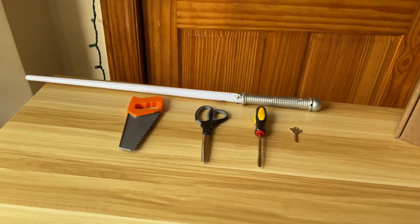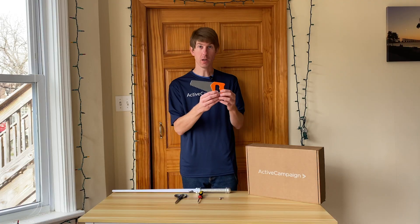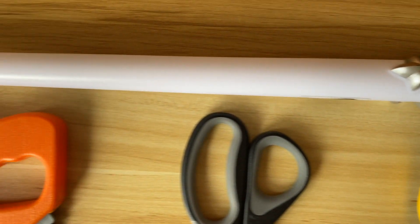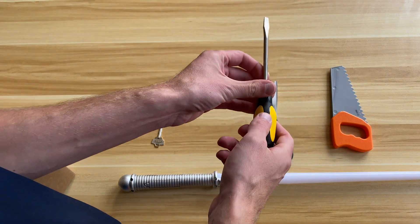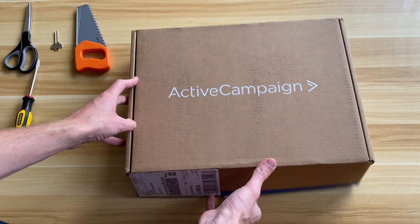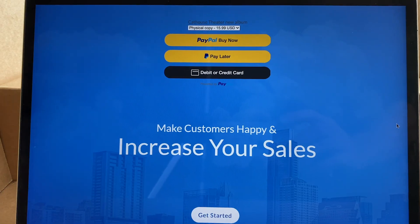The key to a good unboxing is the unboxing tool you choose to use. I have a key — it may look small but it is mighty — a flathead screwdriver, a saw (yes, it may be a plastic saw, but it has blades), and last but not least, a lightsaber, trusted by Jedi galaxy-wide. I don't think I've ever seen anybody open a box with a flathead screwdriver, so I think today we pioneer this.